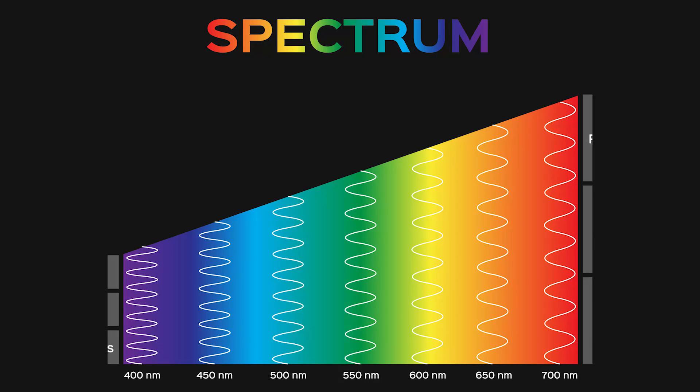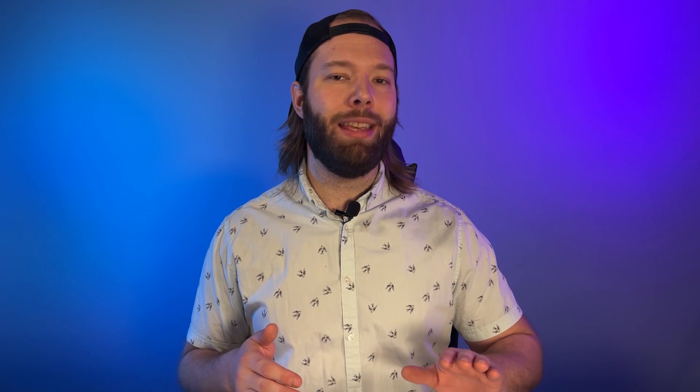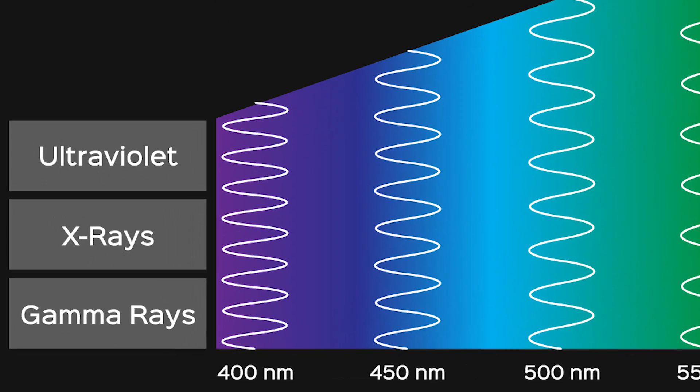If we expand that graph a little bit more, you're going to see infrareds and microwaves on that far red side. And then on the violet side, we're going to see the ultraviolet range, which is a smaller wavelength than visible light — so it packs a little bit more energy.